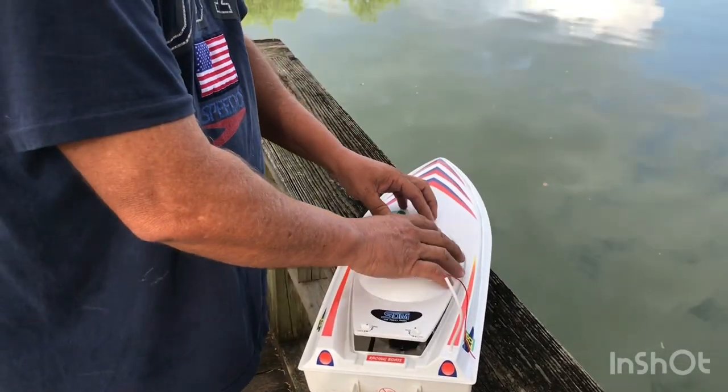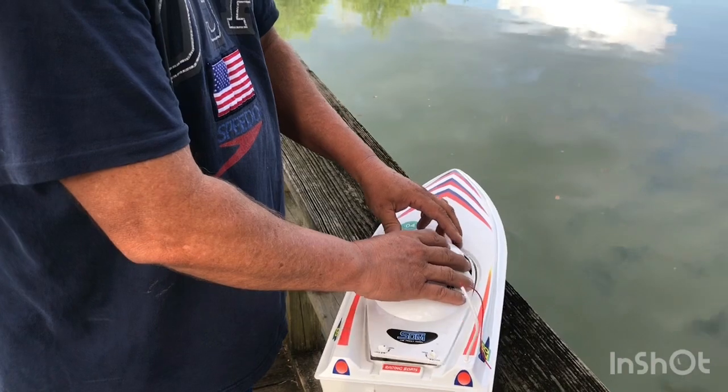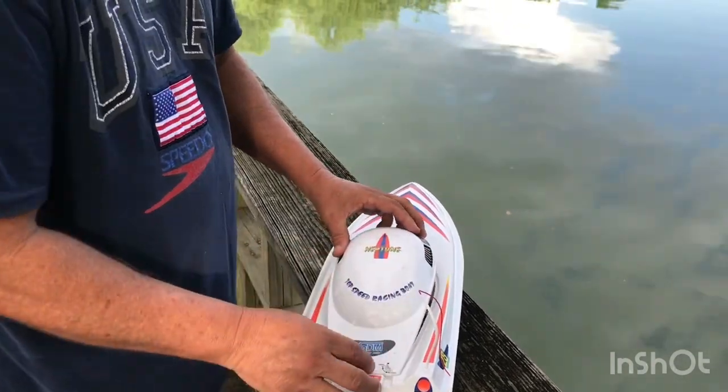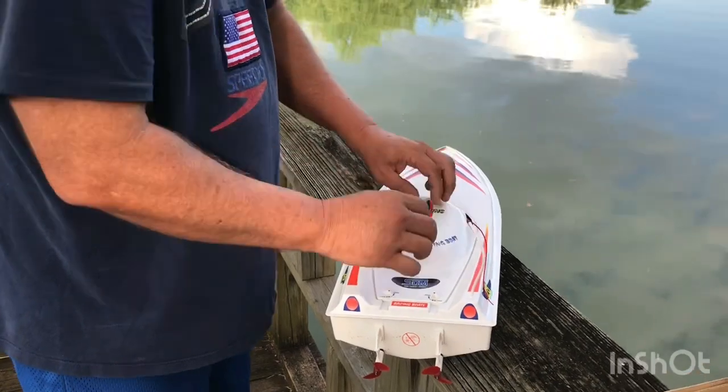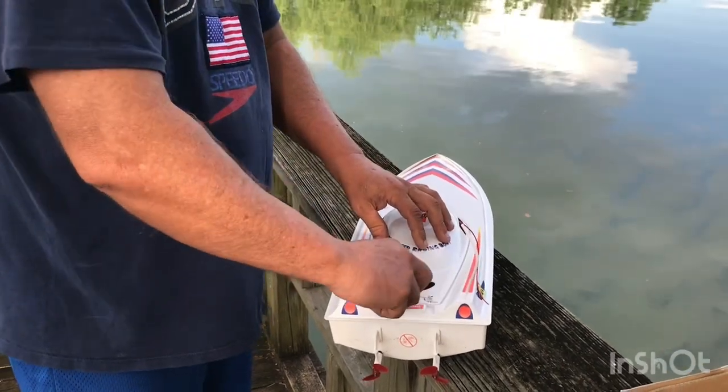We're out on the beautiful lake today and it's very calm. It has a little locking mechanism to keep the lid on.